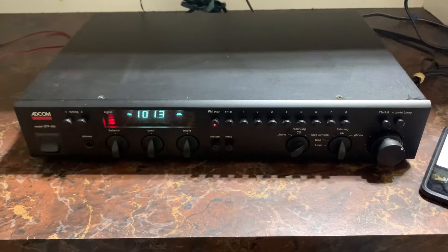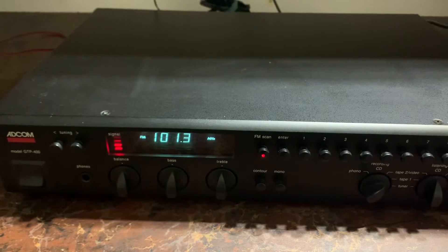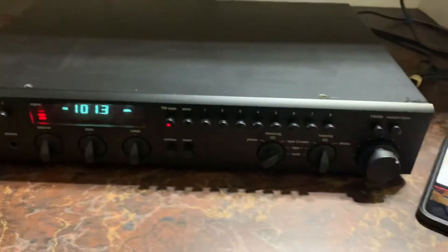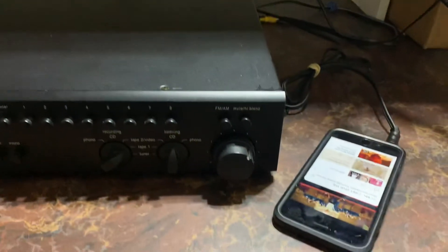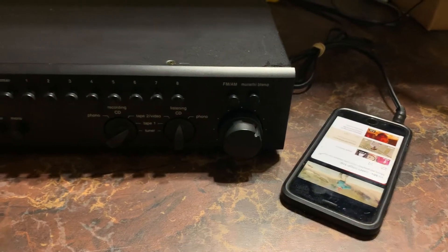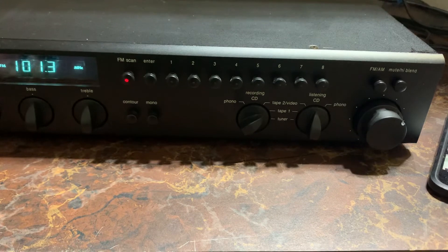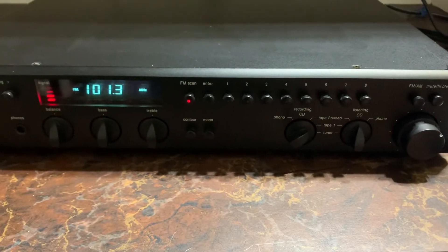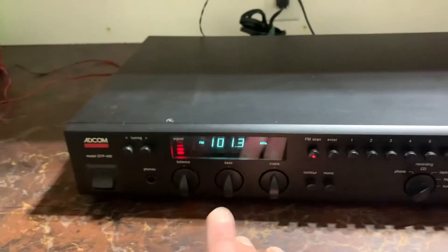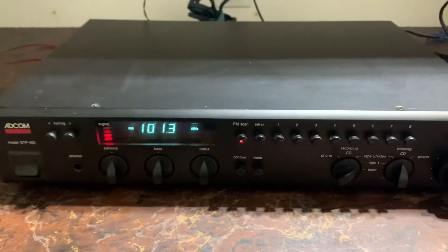Here we are looking at an Adcom GTP-400 stereo tuner slash pre-amplifier — pretty nice unit. Right now we have a phone running YouTube connected to tape one. We'll demonstrate that and the FM tuner, but everything's been tested from phono to tape two out, and all the features of the equalizer and whatnot. Fully tested, fully functional and working.